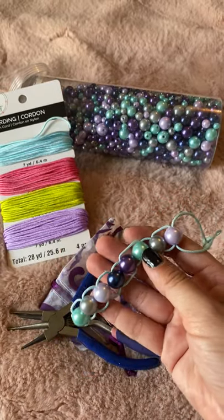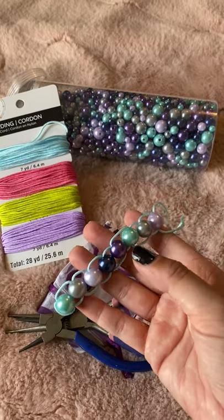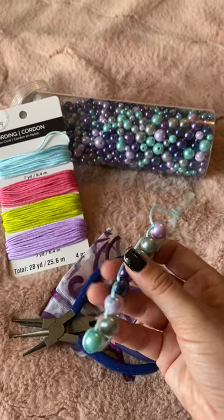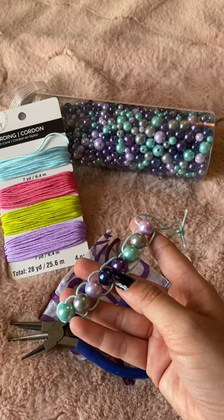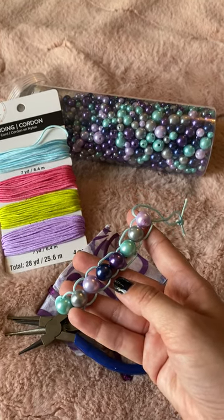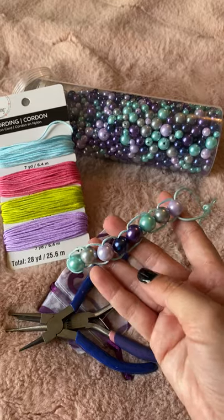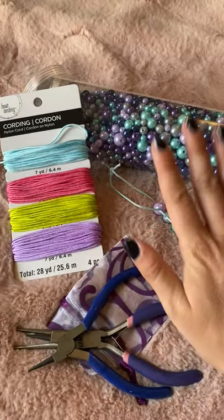Today I wanted to talk about how to make these cute little beads on a string — you can come up with whatever name you want. You can use this for growth mindset, to talk about emotions, as a coping or calming tool, tie it into academics like reading and retelling — character, setting — or even in math for counting.